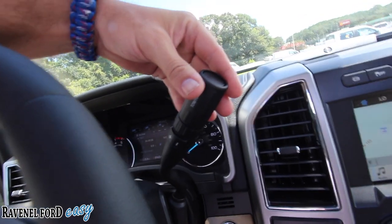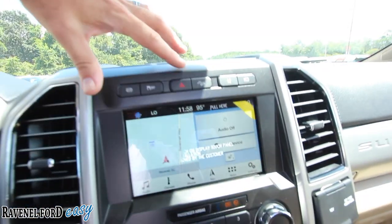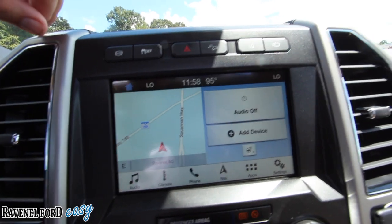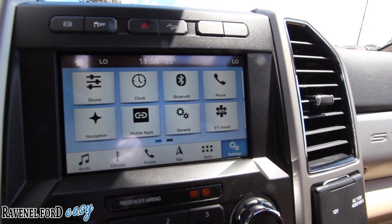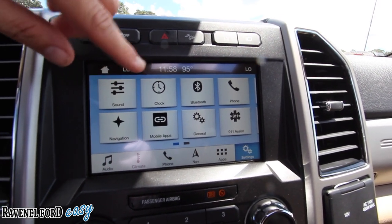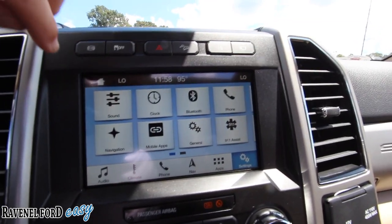On this side you can switch from park to drive — shifter is still on the column. Brake gain there, four-wheel drive there, start-stop engine button there. The main screen has audio, climate, phone, navigation, apps, and settings. There's 911 assist, mobile apps, navigation, Bluetooth phone. Swipe over — Wi-Fi hotspot built into the car, valet mode, vehicle display and voice control. Under general settings, language options are English, Spanish, and French — no Russian.